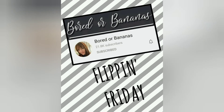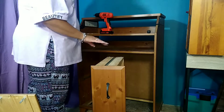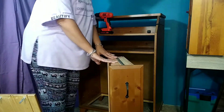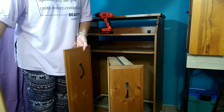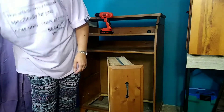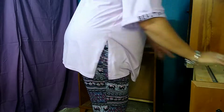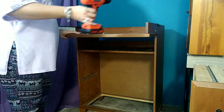Hey guys, today is Flippin' Friday, so for today's DIY, I'm going to be flipping this old changing table. It used to belong to my son, and just from moving it around so much and having it for a while, when we moved it around, the two drawers kind of fell apart. We only had one that stayed intact, so I decided to keep it because I kind of liked the way it looked, and decided I was going to flip it for today's collaboration.